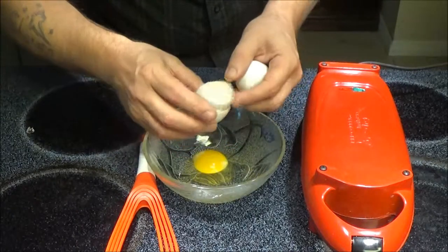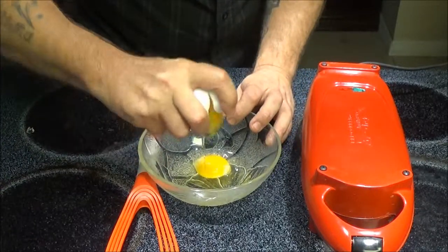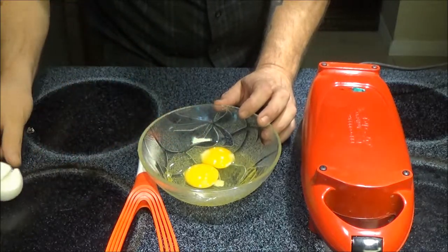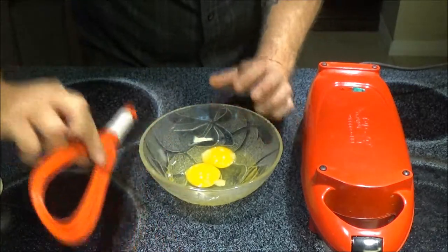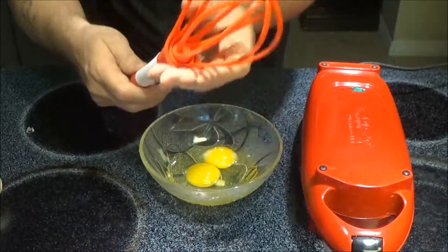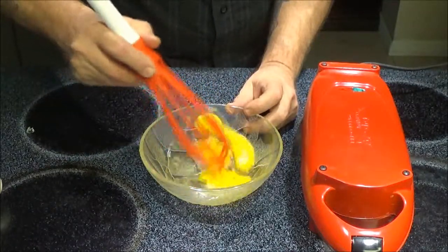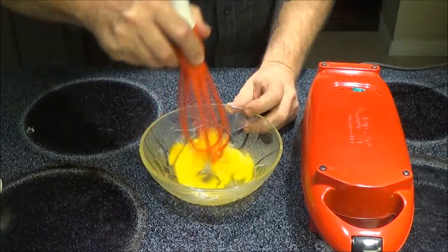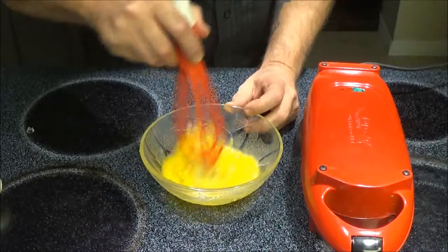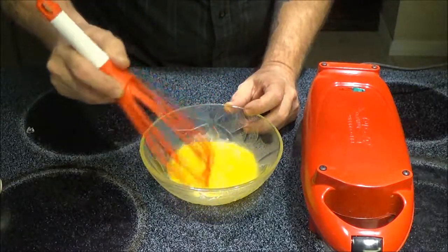There's one egg, and there's two eggs — and I'm making a mess. Let's open this up and whisk it up. Works good as a whisk.